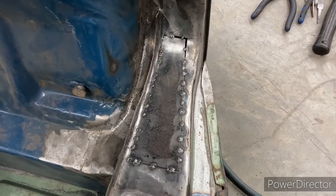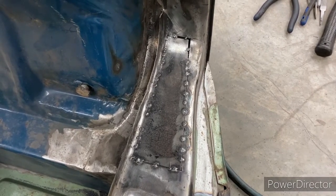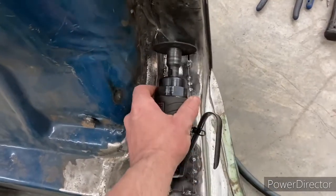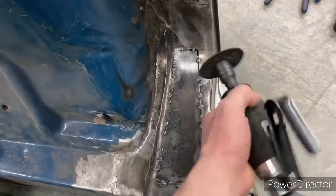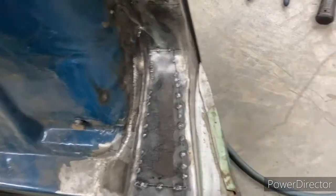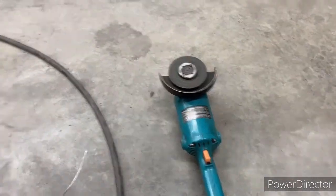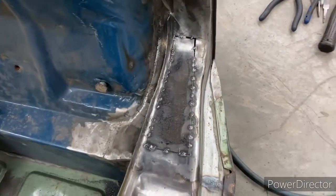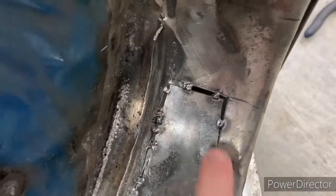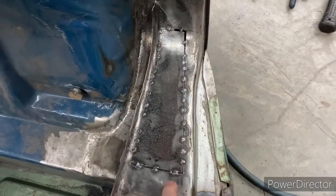Sometimes it doesn't work out because of the location. Making the patch piece was easy enough, but cutting the hole to put the patch in wasn't quite as good. I tried getting in there with the grinder but it'll only go so far, and with the five-inch grinder too, we ended up with a little excessive gap on both ends.